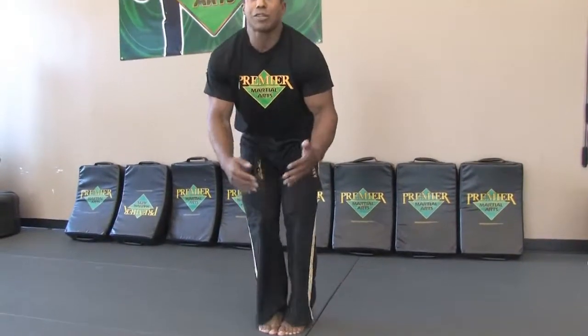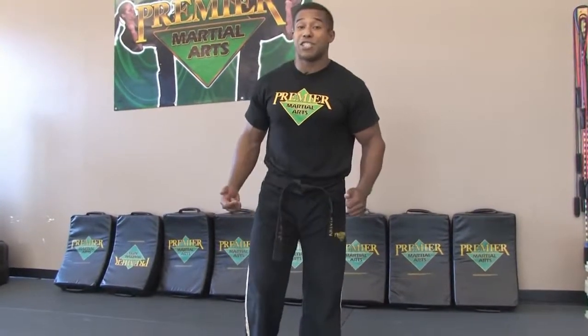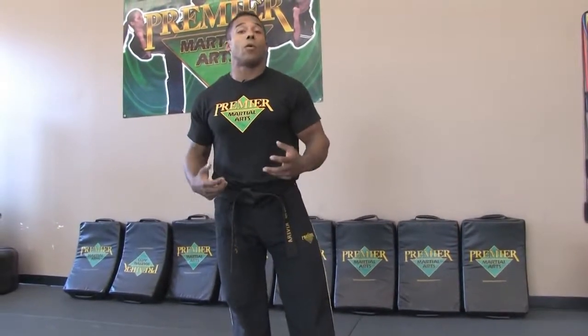Knee injuries are extremely common in many martial arts — there's a lot of pivoting involved. So it's essential that we loosen up this area, warm it up, get blood flow into that area where the knees are, so that we have a safer workout.